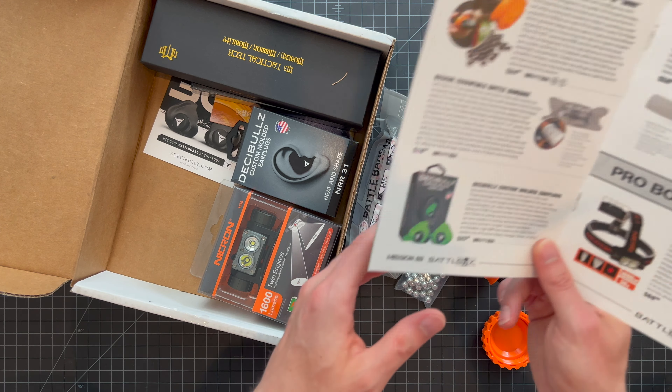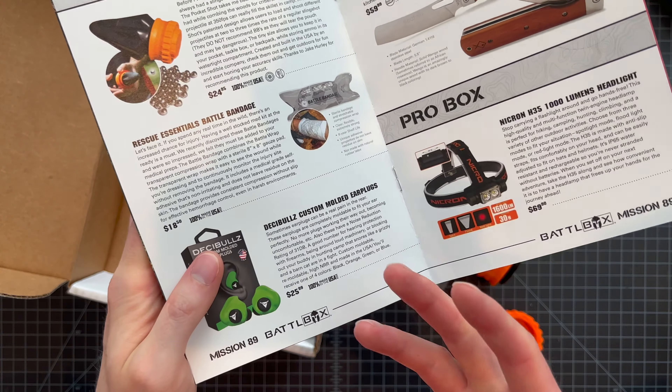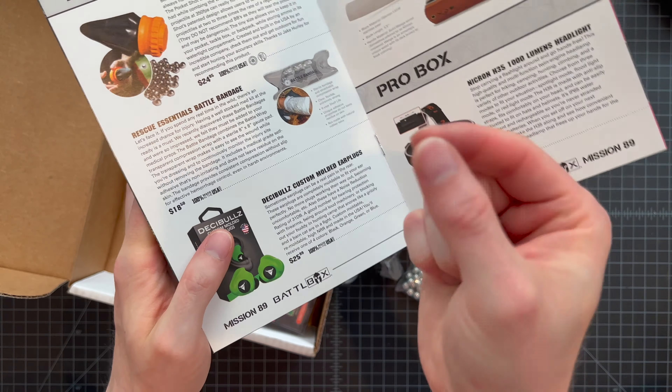Our last item in the basic box is the Decibels Custom Molded Earplugs. I've heard good things — I just have regular foam earplugs and some electronic ones I've used at the range. I'm not going to open these until I use them. They're rated to 31 decibels. You heat them up — similar to a sports mouthpiece — and they mold to your ear canal, fully filling it up to give you nice custom-molded plugs.